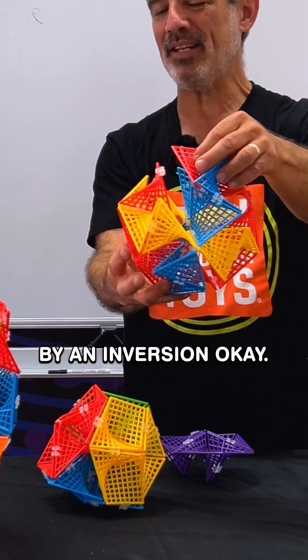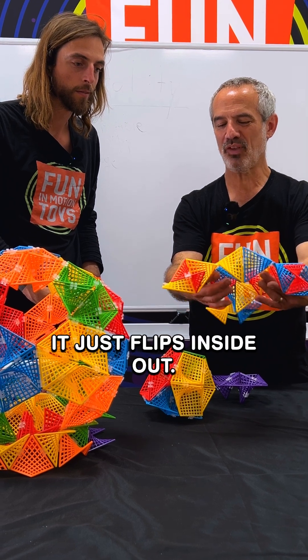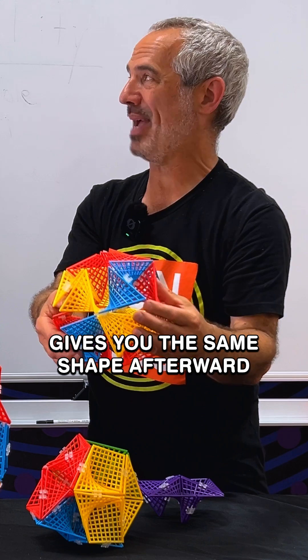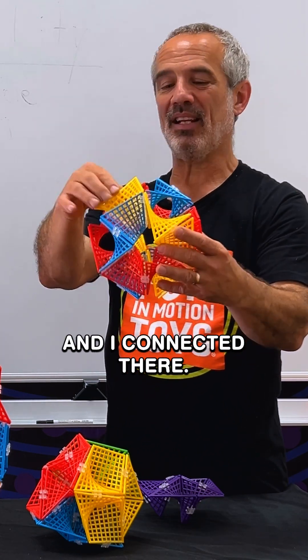And this is what I meant by an inversion. You've got to see it to believe it here — it just flips inside out. And this particular inversion gives you the same shape afterward, after it's been flipped inside out. That's the same thing, and I can connect it there.